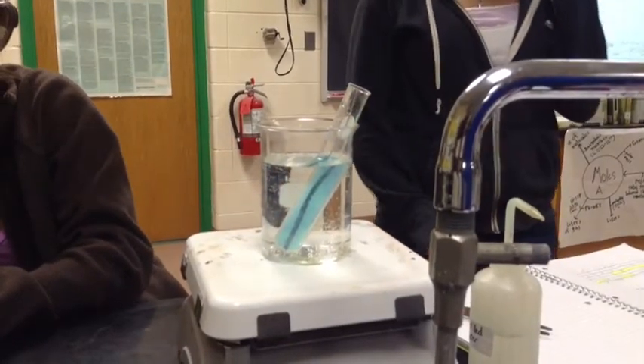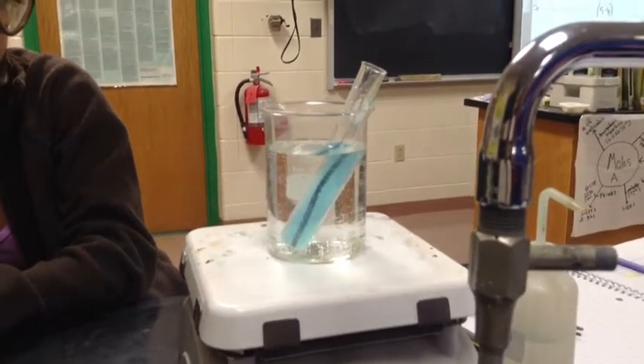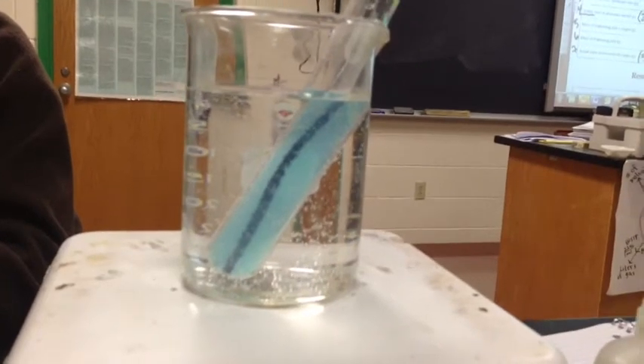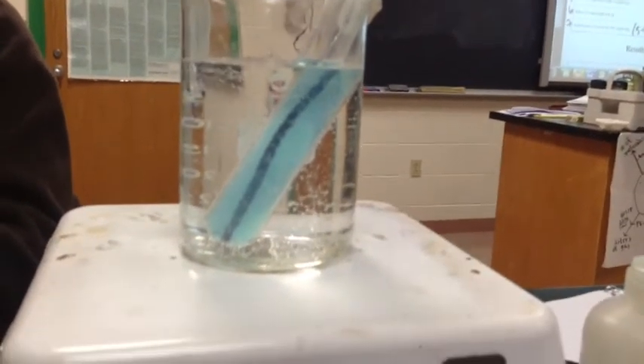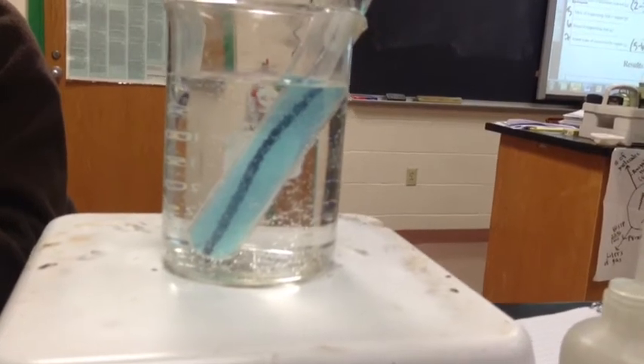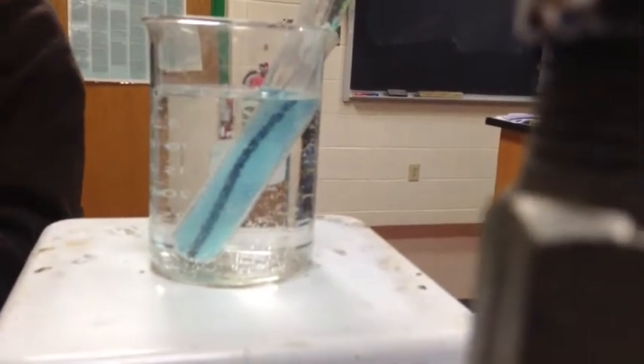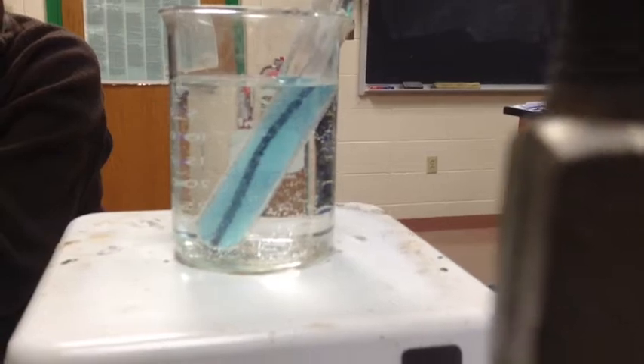You put the aluminum wire in there. And you can start to see that the copper metal is forming on the aluminum wire. That nice pretty blue color of the copper two chloride is getting lighter and lighter. We're going to know that it's gone to completion once that blue color is totally gone. And then we'll measure the copper on the other end.